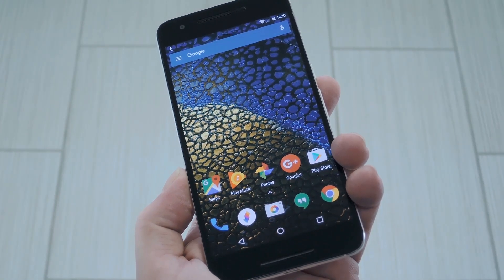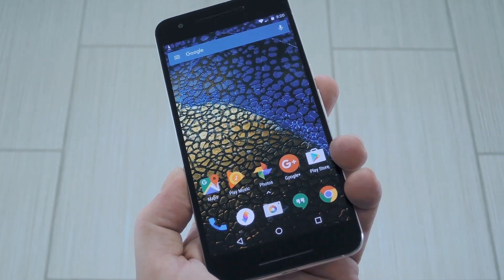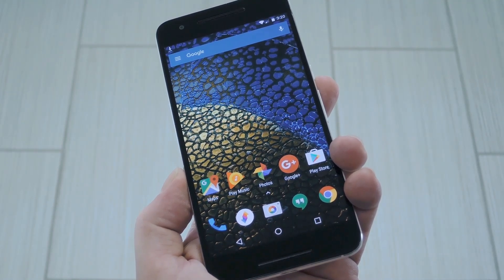Now that Google added a fingerprint API to AOSP, most Android phones are shipping with fingerprint sensors these days. And honestly, that's a big plus.